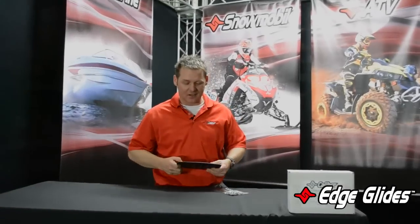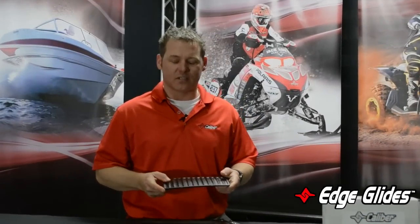Back at you again here, Paul with Caliber. So the Edge Glide — what we want to talk about today is how this part evolved.